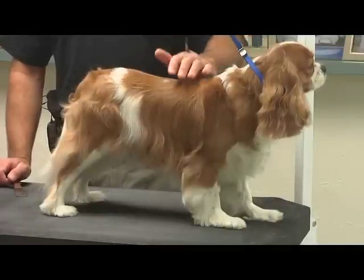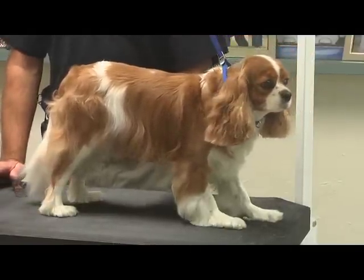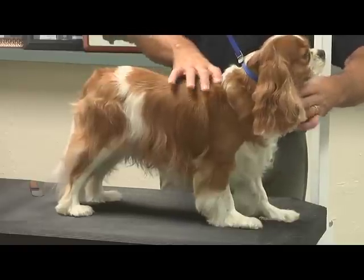What we're going to do is just a quick, easy maintenance trim, trying to keep it looking natural for your pet dogs. You want to keep that natural look, but you do have to do some work to maintain it.